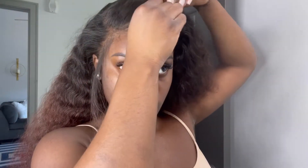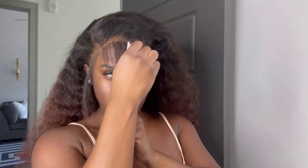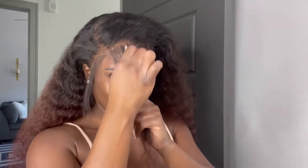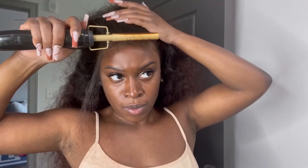Now I'm going to go in and pluck. I like to pluck my hairline again when I reinstall simply because sometimes I cut certain things away or I see stuff I should have plucked in the beginning. You just want your hairline to look as natural as possible. I'll keep plucking until it looks natural to me. I'm not doing baby hairs because I just want my hairline to look very very natural — so I'm just using my hot comb to comb those hairs back.